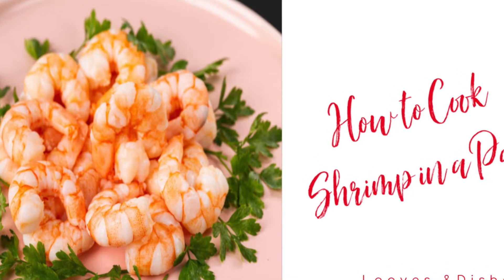Hey, it's Sarah with Loaves and Dishes and today I'm going to be showing you how to cook shrimp in a pan.